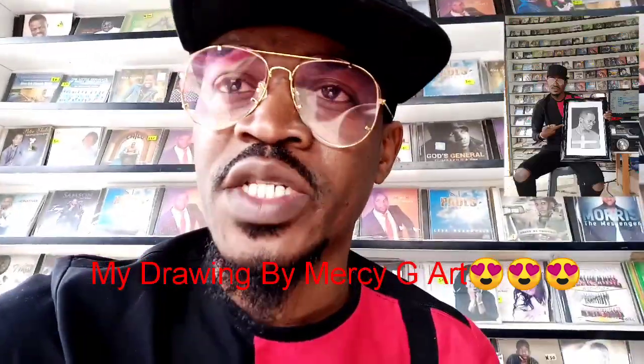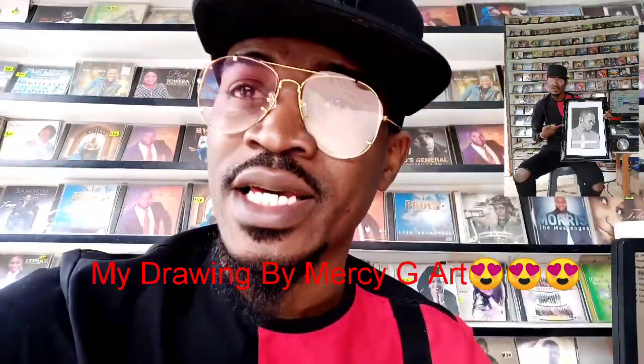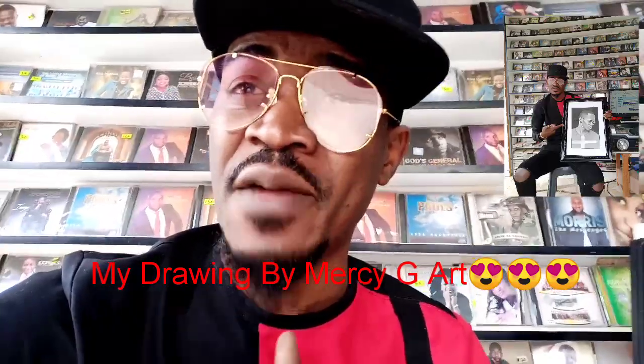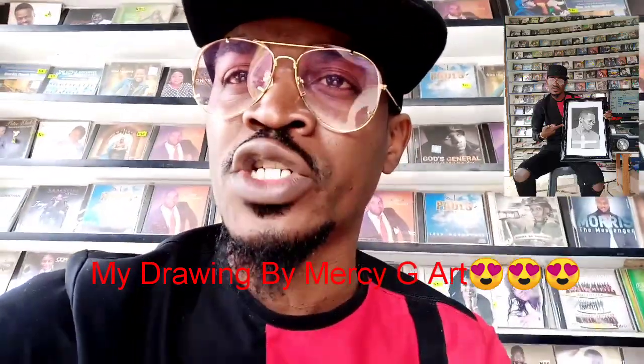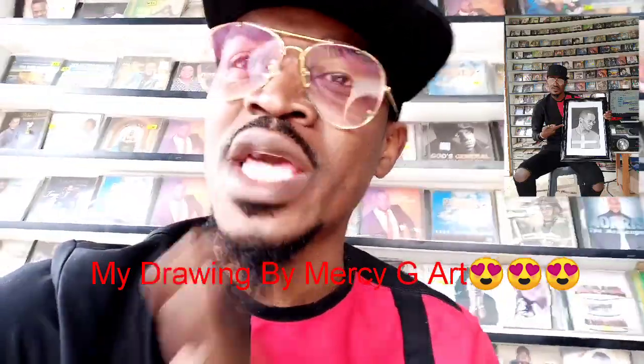Welcome to the YouTube channel, my name is Zafita Shed Skyrack Paper, the Slim Giant Esquire MC, or you can call me Vashim Pundu if you like. If you've not subscribed to my YouTube channel, the best thing you can do right now is to hit the red button, switch on the notification bell, so that every time I post a new video, you will be notified that Vashim Pundu has posted a new video.